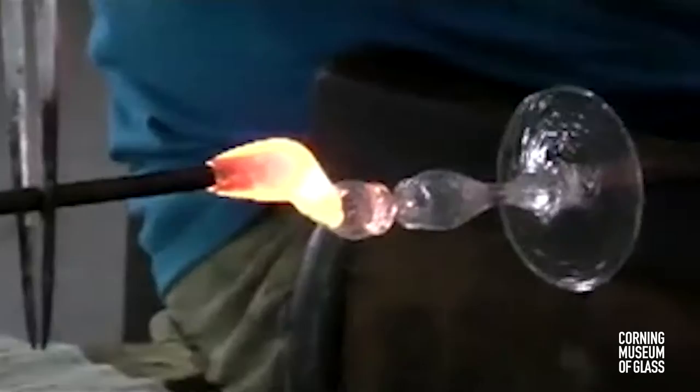In the second half of the 19th century, Venetians joined the parts of a goblet with a glue bit that was cleverly disguised.